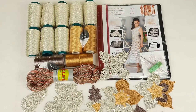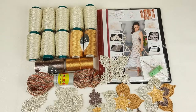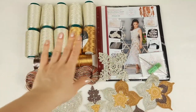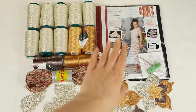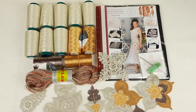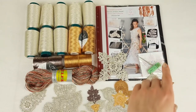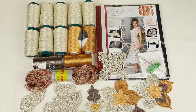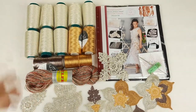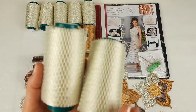Hello my friends! Today I am preparing a package for my new student from the United States. Here we have a VIP package for dress Amelie. You can see a beautiful yarn kit, also a journal with color schemes, a USB flash drive with video tutorials and PDF files, a crochet hook, and fabric patterns that I made for my new student using individual measurements.